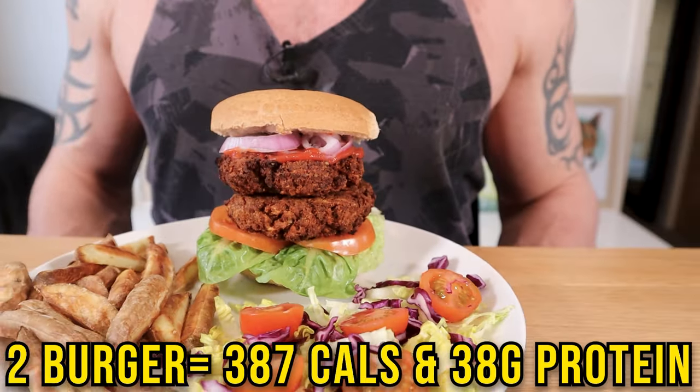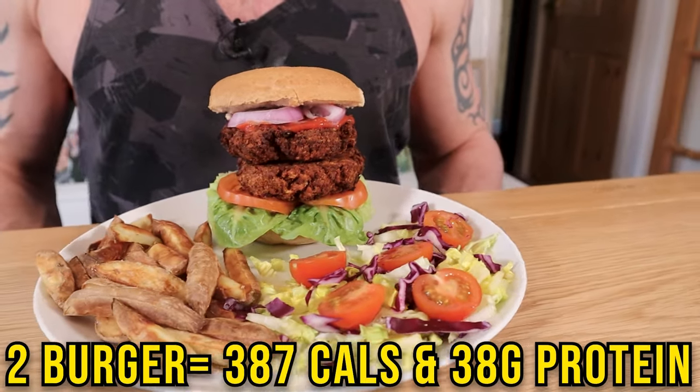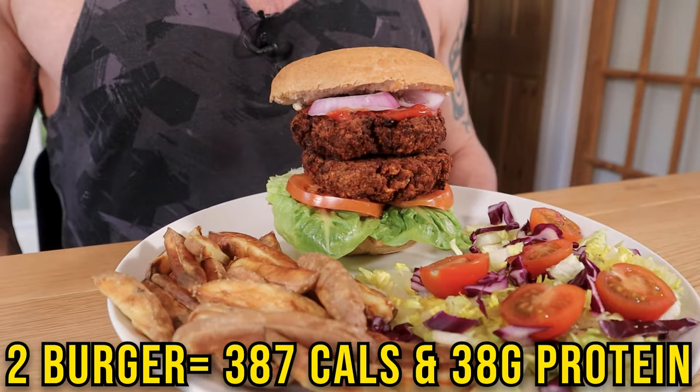Do you want to make delicious vegan burgers at home that taste like the ones you buy in the supermarket, but are high in protein, low in fat and really good for your health? This is the recipe for you.